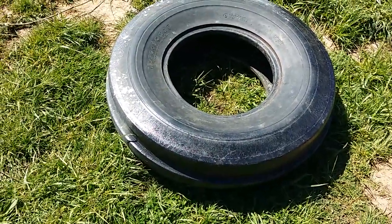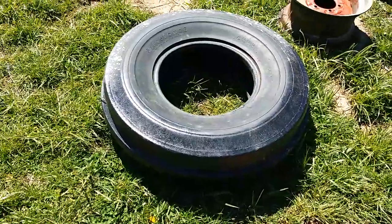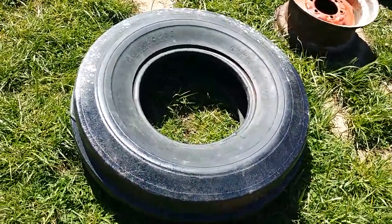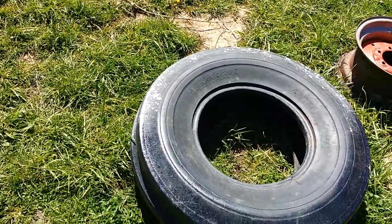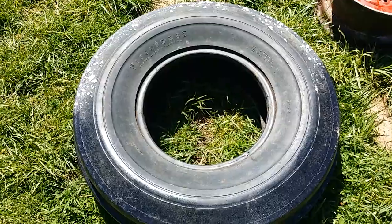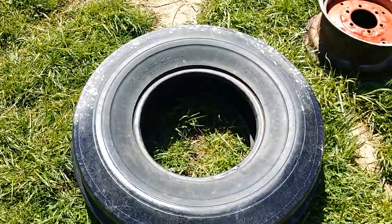Hey, how's everybody doing? Continuing on, trying to finish up my 560. I had a pressure pot I paint with — I think I mentioned it once before — and it blew on me, scattering silver paint everywhere, including across some of the tires I'm going to be putting on my 560. You can see they're speckled with silver.